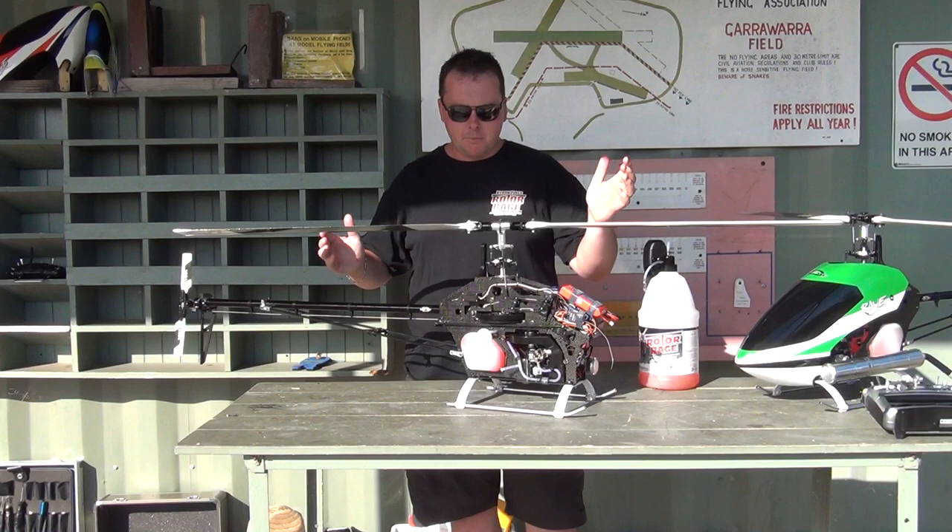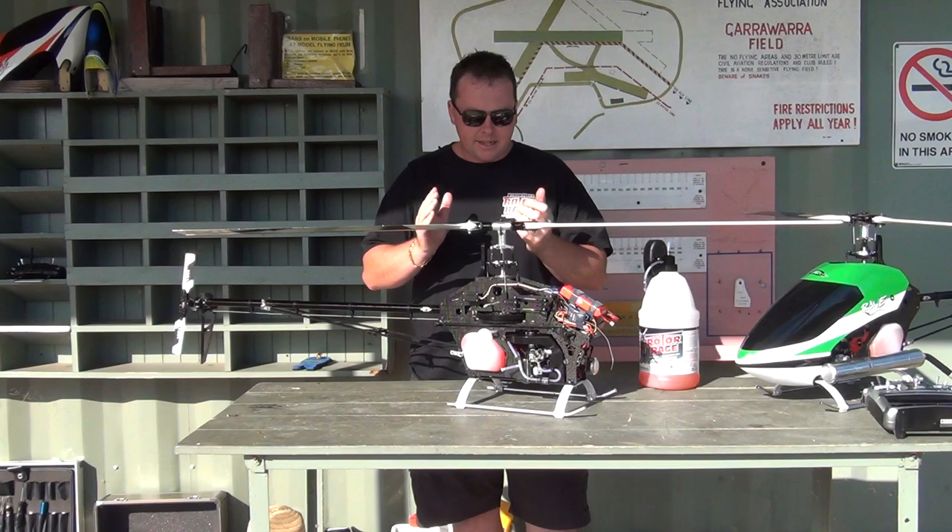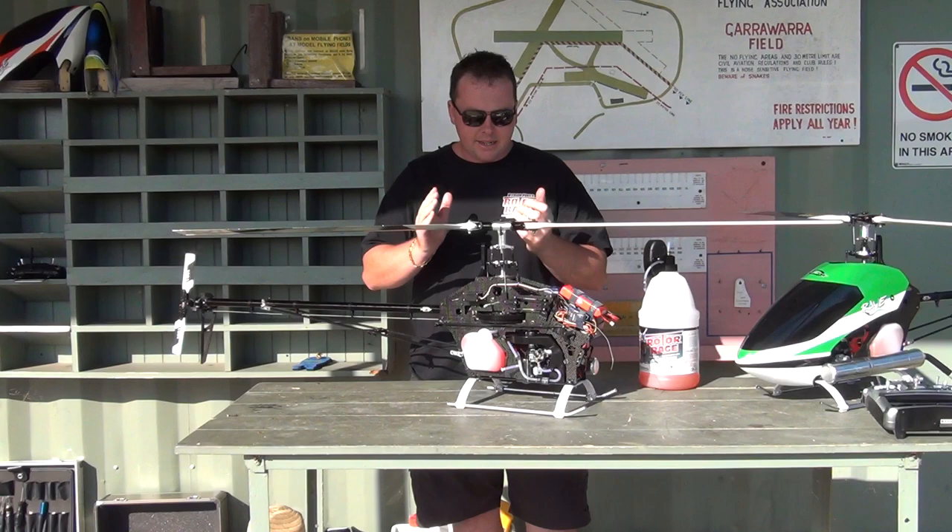As for crashing, everyone crashes — it's a fact of flying. I have crashed this a few times and it is a very, very strong helicopter. I haven't really annihilated it. The cost of parts is good. It's just a great heli — very underrated helicopter, I think, and it's definitely one of the better flying 90s on the market.